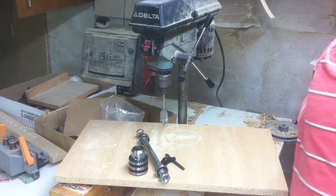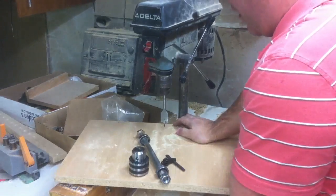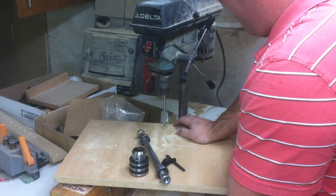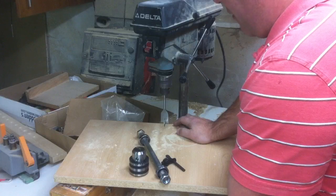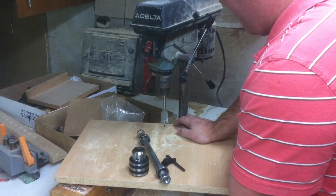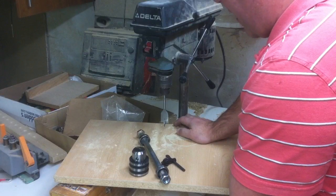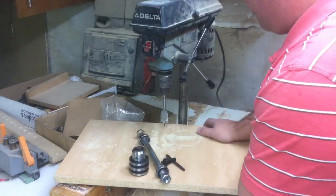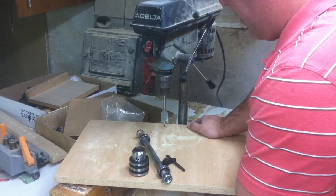Okay folks, welcome back to Wooden Tool Man's channel and welcome back to my shop. You guys that have been following know the routine. This is just the first video — all I'm going to do is talk about how I plan on doing this, just kind of brainstorm here for a minute in front of the camera. Then the next few videos you'll see this thing start to come together.